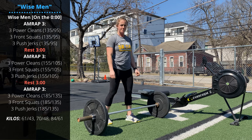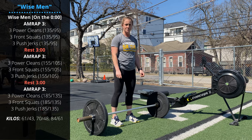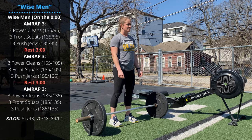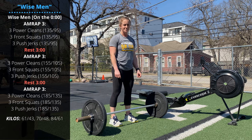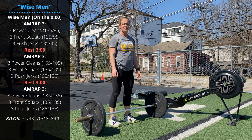The opening round is 135 or 95 pounds. Then rest three minutes and add weight — the next three minute interval is at 155 or 105. Rest three minutes again, then the final three minute AMRAP is at 185 or 135.